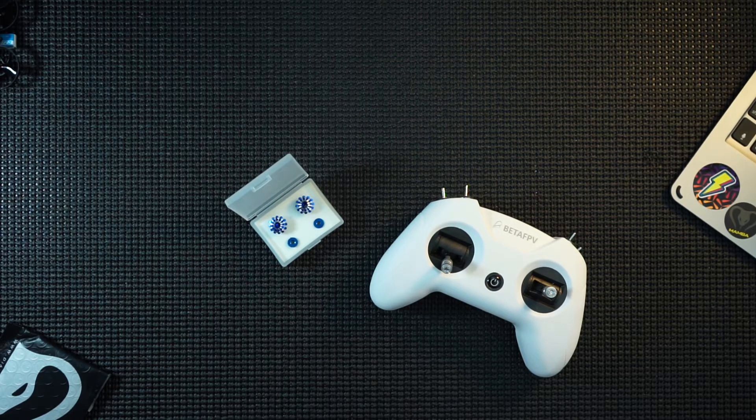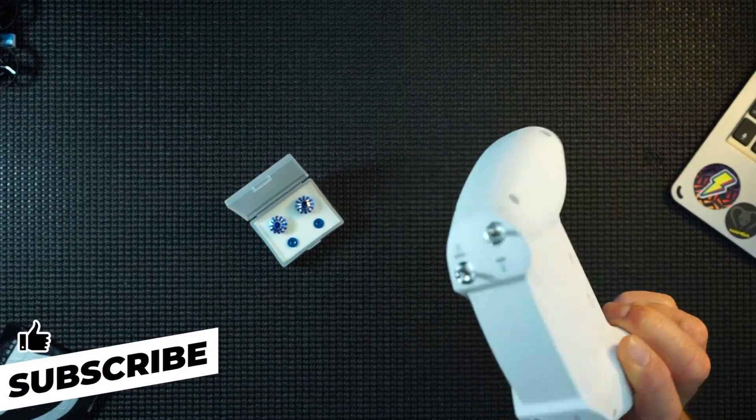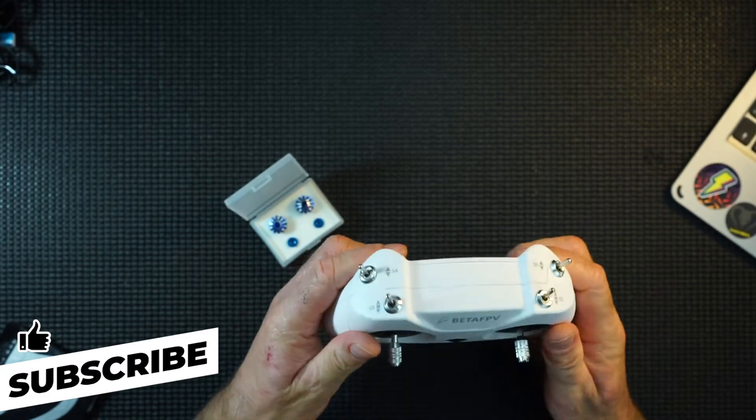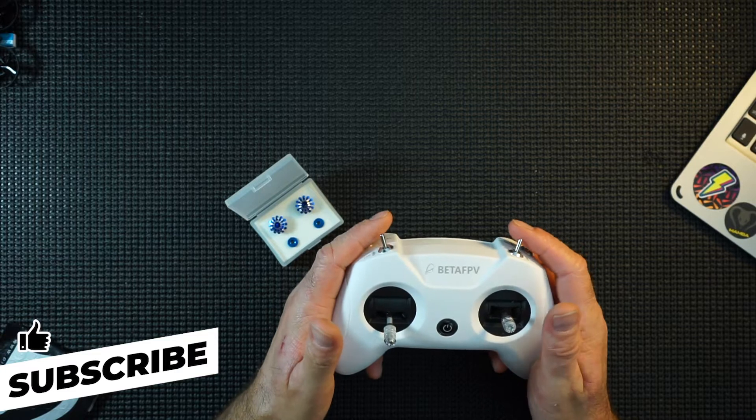Hi everyone, what I've got here is the BetaFPV LightRadio 2, which I've got to say I'm very impressed with — really like it. It's basically just grab it, bind it, fly. What more do you want?